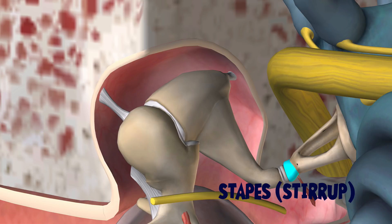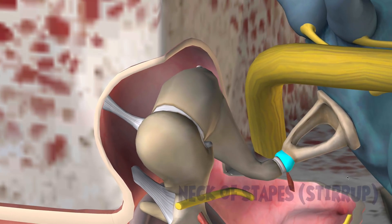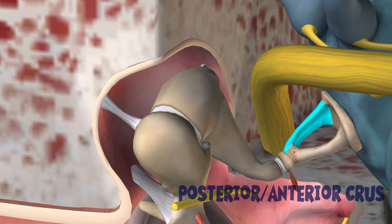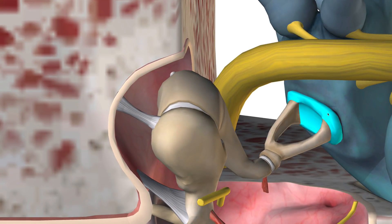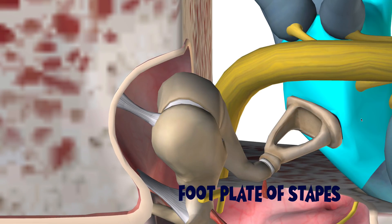This is the stapes — the stirrup — because it kind of looks like a stirrup from a horse. This is called the neck of the stirrup, and then we have two sides here: this is the anterior crus and the posterior crus of the stapes. And then you have the footplate of the stapes, which is the part that comes in contact with our vestibule.